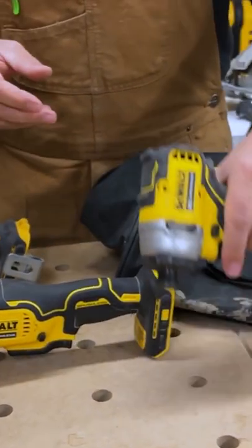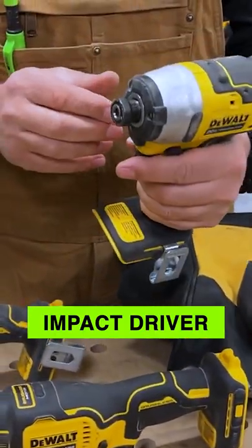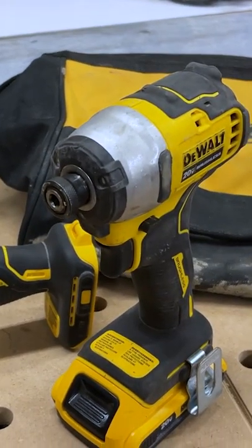Now we've got the brushless impact driver. This is the 809. It's got three LED lights on the front.